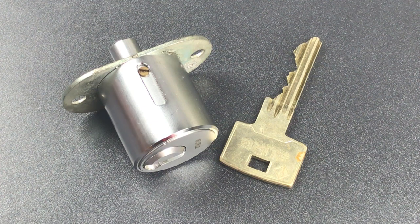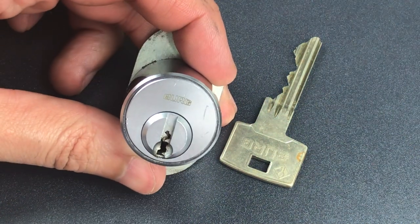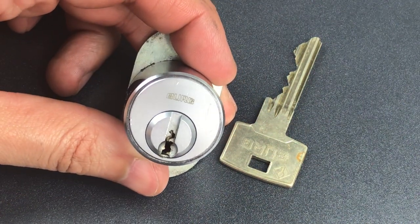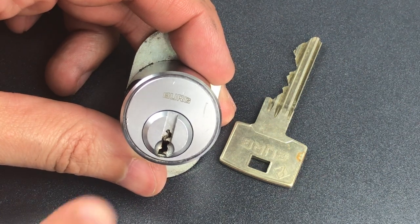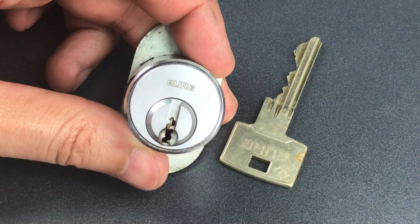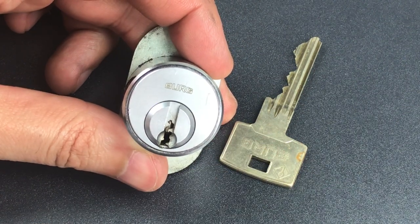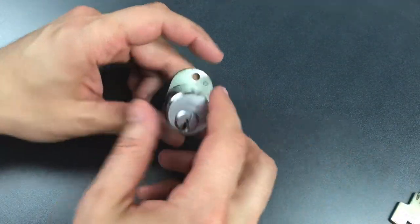This is The Lockpicking Lawyer, and what I have for you today is a Berg Showcase or Furniture Lock that I got from Bosnian Bill. It's not a bad little lock considering it's probably meant to be used on furniture. You can see it has a pretty paracentric keyway, and this particular one also has some very nice bitting. So let's get this in the vise and see what it takes to pick this open.